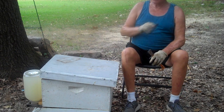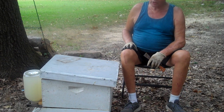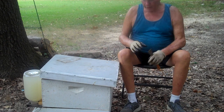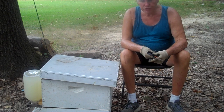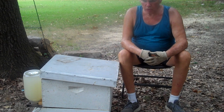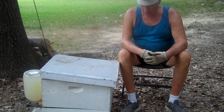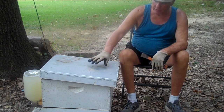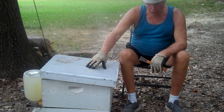Hello, I'm Tim Durham with Durham's Bee Farm in Walls, Mississippi. Durham is like Durham, North Carolina. If you've seen the two previous videos I made...